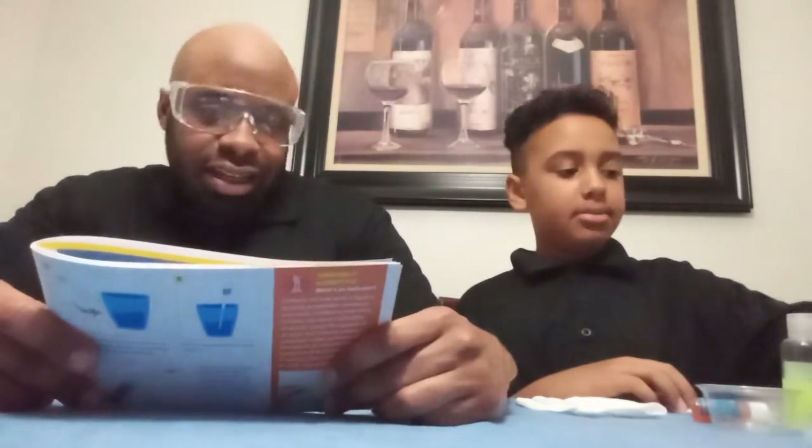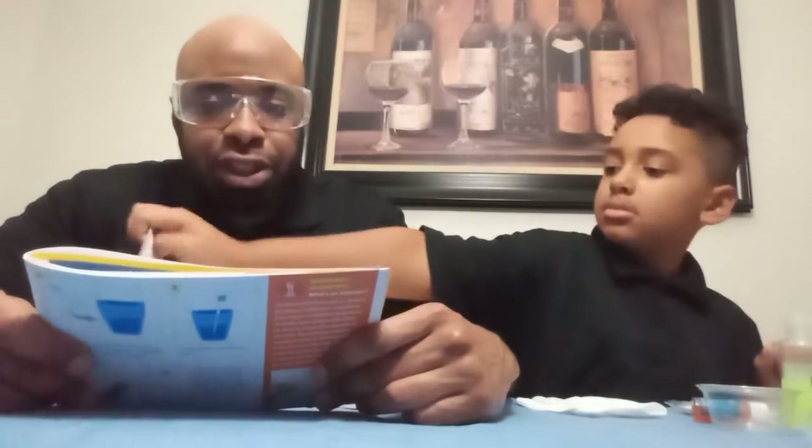In this National Geographic science experiment, we are going to make it red with an acid. This experiment will use powdered red cabbage to make an indicator solution, and then see what color results when it mixes with an acid.